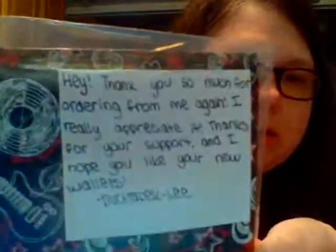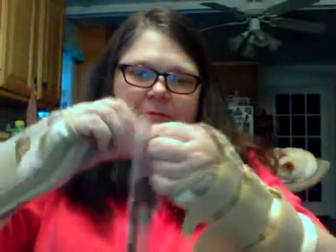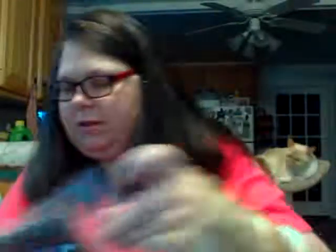It's open, and I'll give you a little peek inside. So I'll pull it out, and there's two packages. The first one says, "Hey, thank you so much for ordering from me again. I really appreciate it. Thanks for your support, and I hope you like your new wallets." So here's the note. And I really like how she packages them in these little baggies like this.